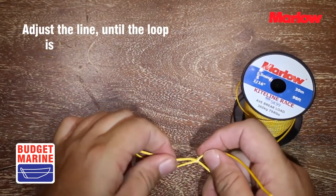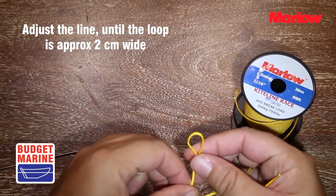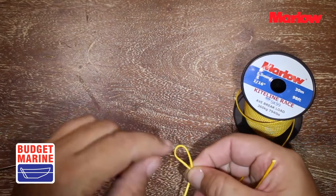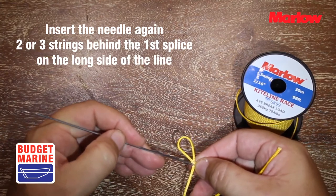Adjust the line until the loop is approximately 2 centimeters wide. Then insert the needle again two or three strands behind the first splice on the long side of the line.